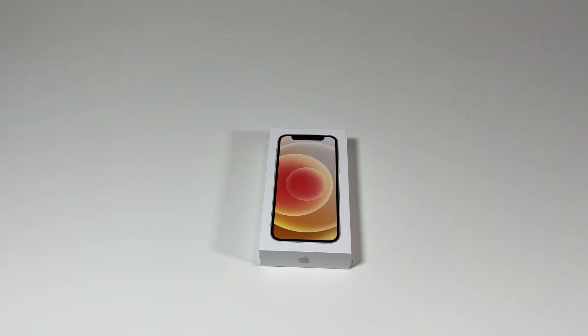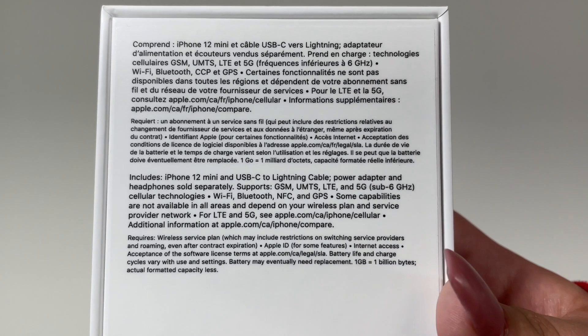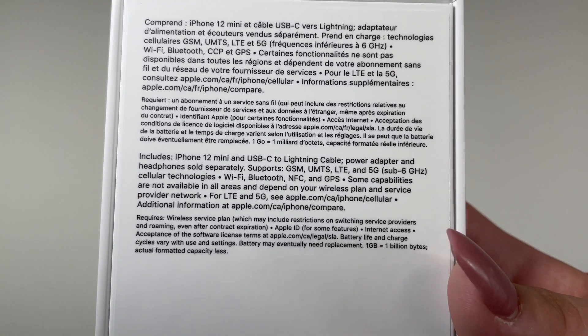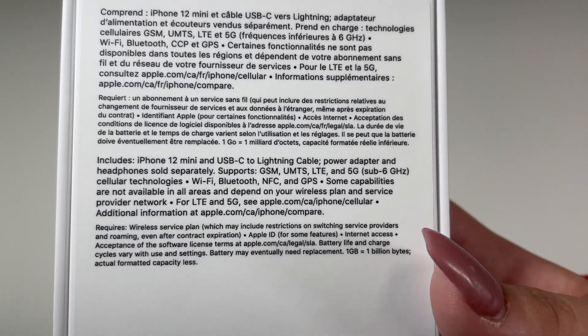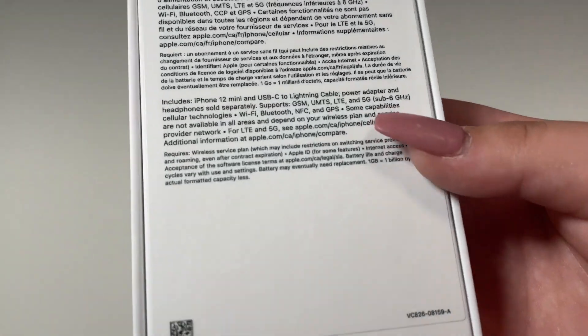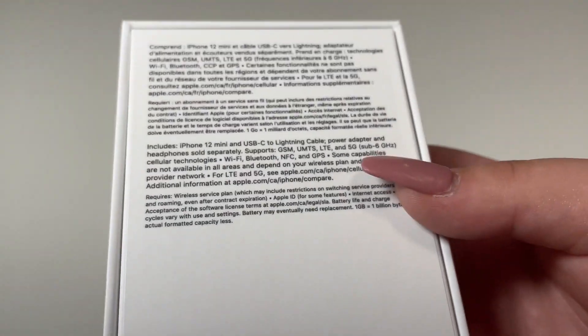Hey, what is going on guys, welcome back to my channel. In today's video I will be unboxing the iPhone 12 Mini. In this box we get the iPhone 12 Mini of course, and then we get the USB-C to Lightning cable, but the power adapter and the headphones are sold separately.